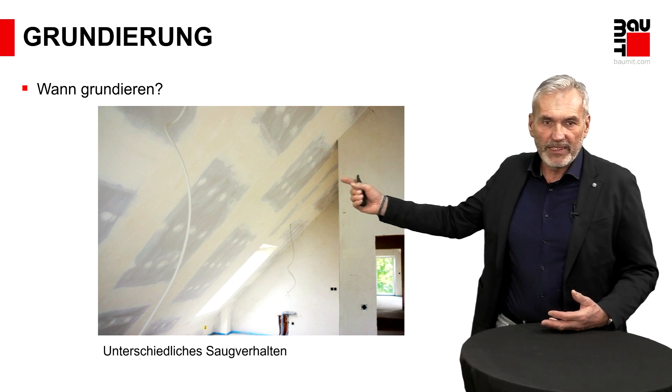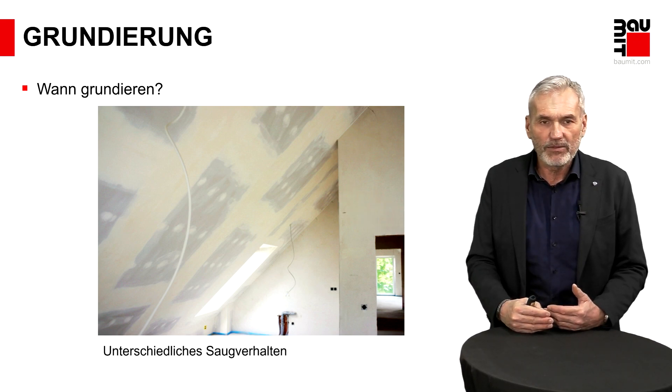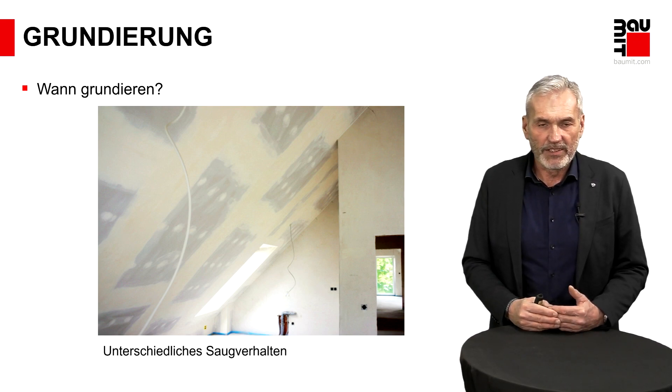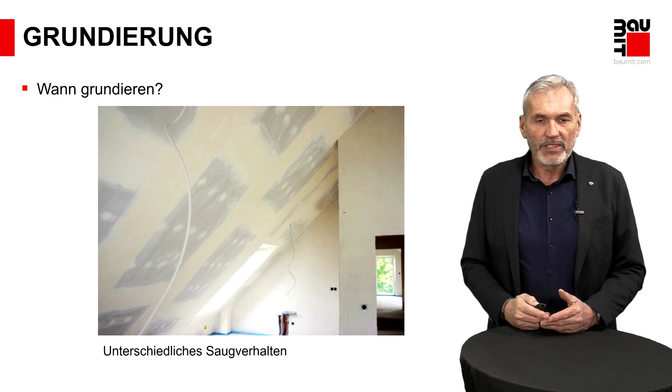Wir haben den Fakt: Wenn Sie das so belassen, haben Kartonflächen eine andere Saugfähigkeit als die Spachtelflächen, die in der Regel aus gipsbasierenden Materialien hergestellt sind. Bedeutet: Wenn ich direkt ohne Grundierung einen Anstrich auftrage, habe ich am Ende eine Fleckendarstellung, die besonders bei seitlicher Betrachtung stark störend auffällt. Also hier ist eine Grundierung Pflicht.